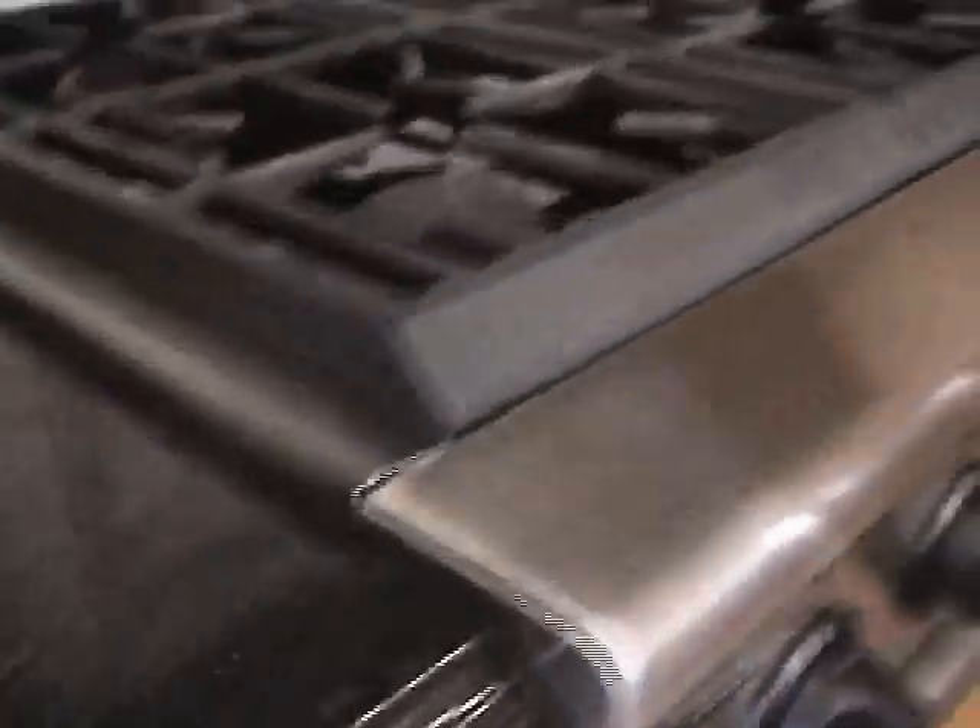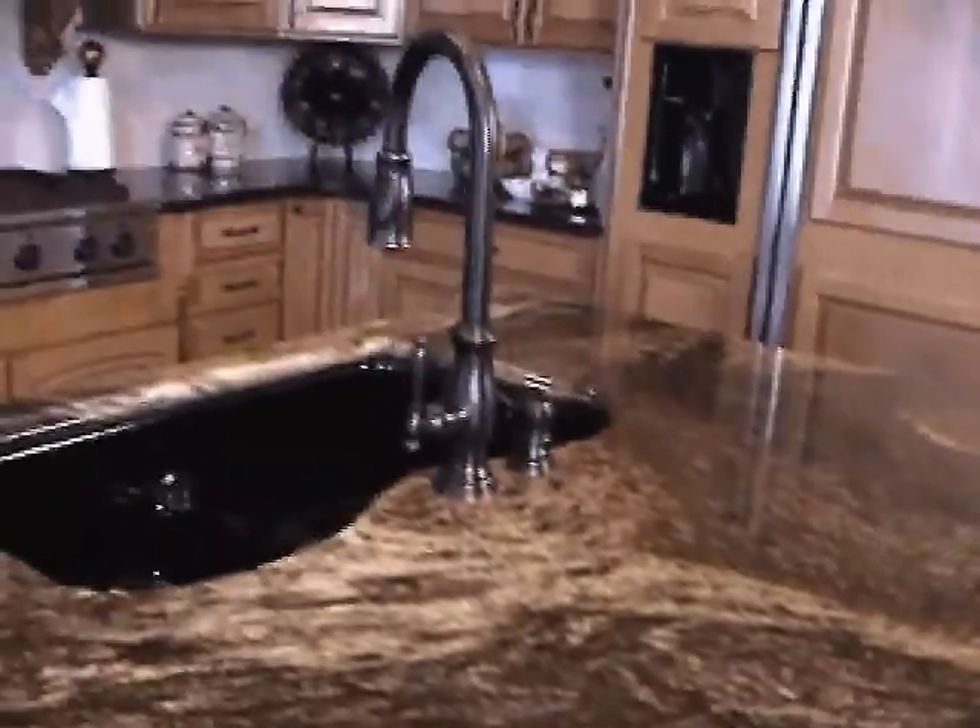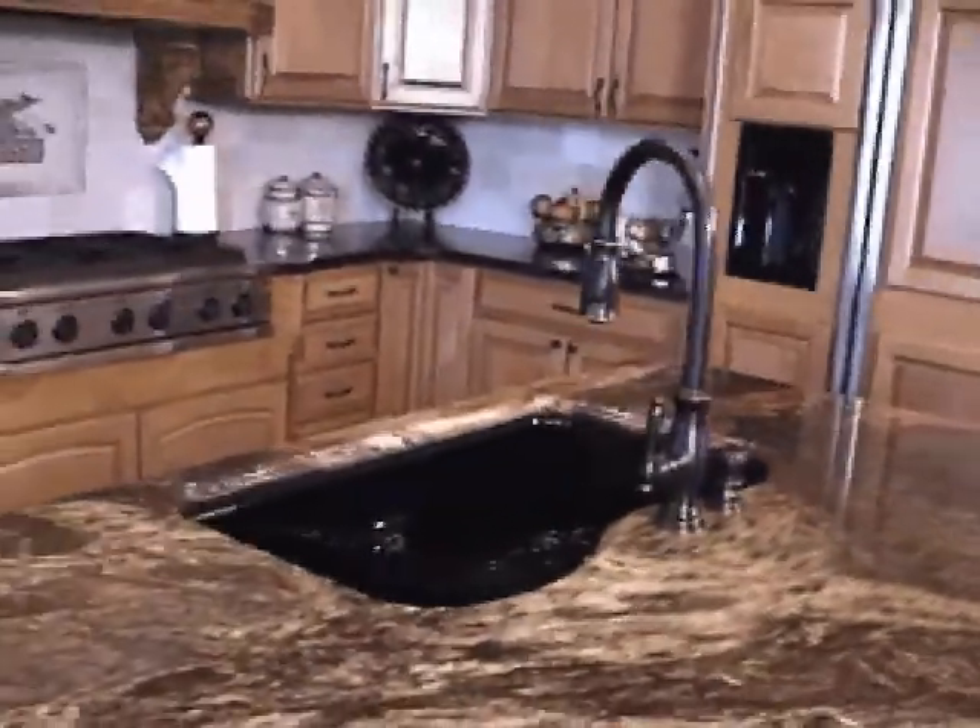How do you know if you should condition your granite? Sometimes this can be difficult. Some granite won't take a polish or conditioner. Some may have been dyed or resonated. Some may have been sealed from the factory, or maybe the sealer has worn off.